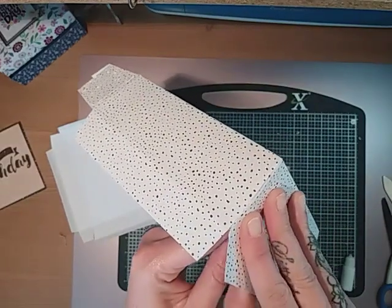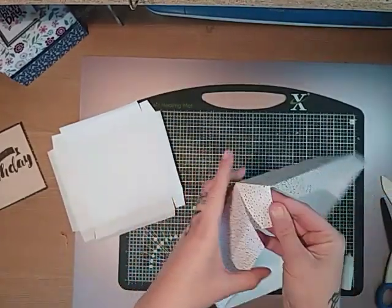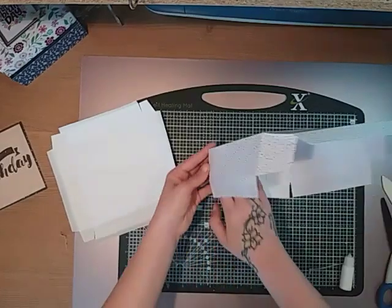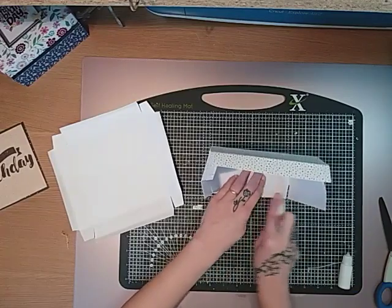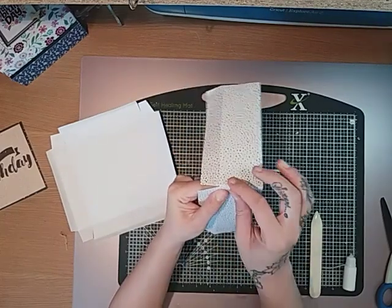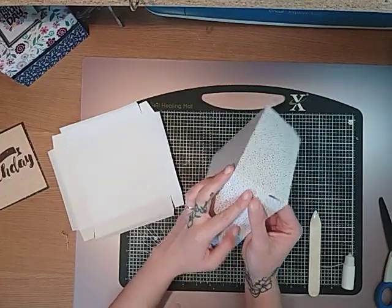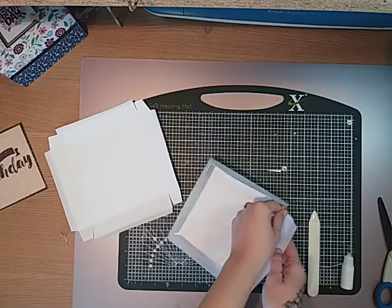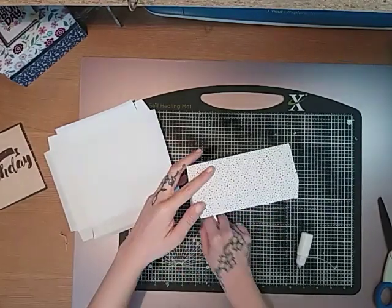That one's come off — just holding it. Bring that one back in. You can always bring in your bone folder and just go burnish them down a bit, and then again on this side, bringing them nicely in. And then this side as well. There's some kind of cleaning lorry outside just making a racket. So bring them in and burnish them down as well.